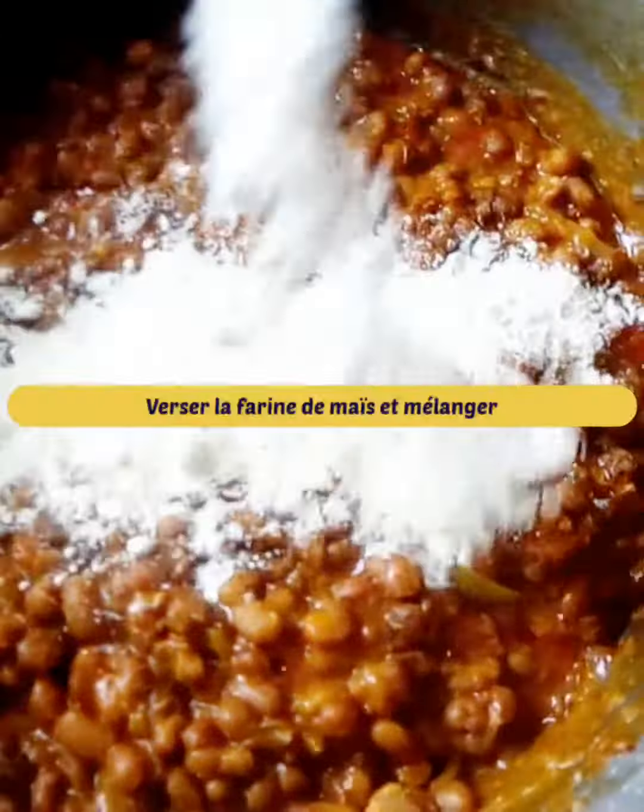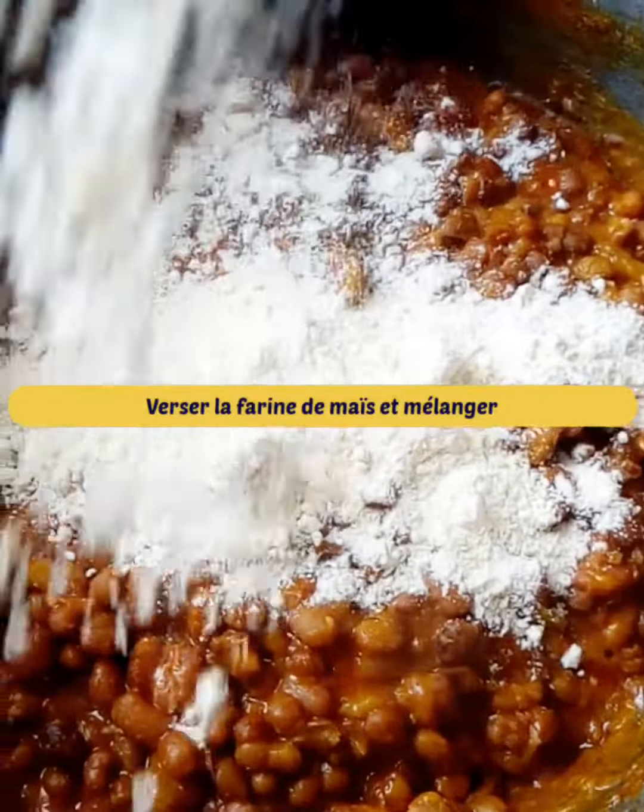Finally pour corn flour and mix with a spatula. Taste while it is hot.